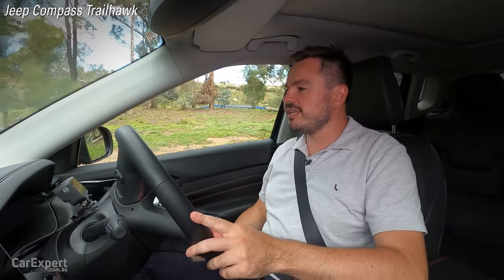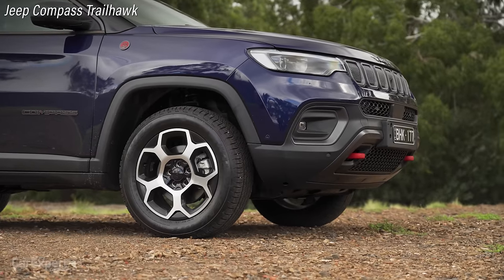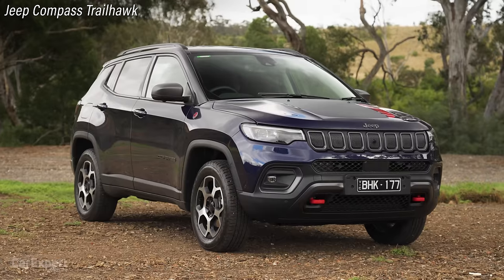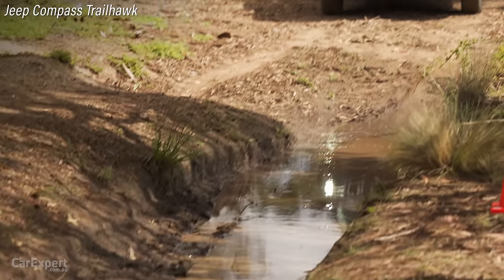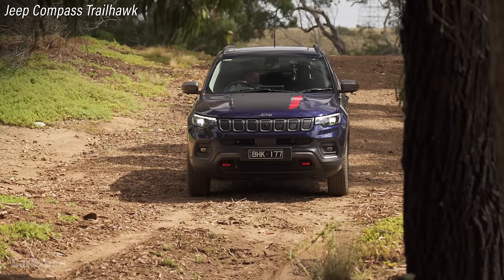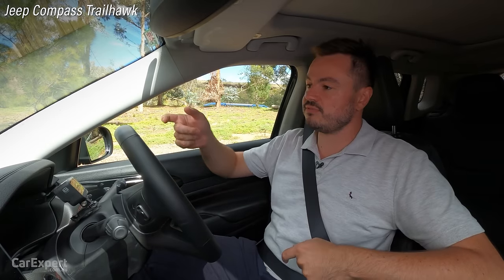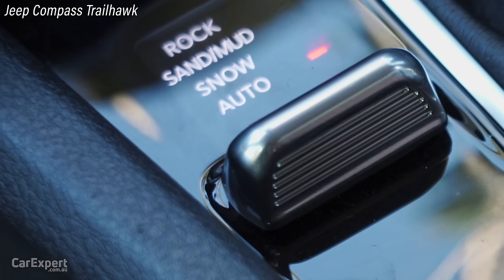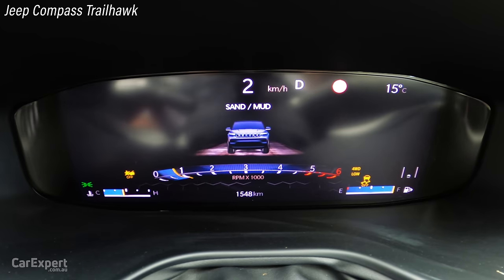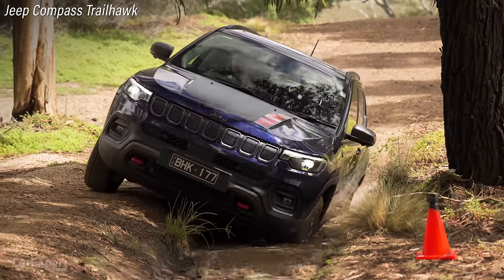It's Jeep Compass time. It's worth noting this is the Trailhawk — it's trail-rated, meaning it's met Jeep's off-road standards via their test course in the States. Now, it has what's a little deceiving: there's a four-wheel drive low button, but it's not actually a proper low range. All it does is use the car's existing gearbox and gearing to simulate low range, similar to what the Amarok does. You also have a four-wheel drive lock button which distributes 50% of torque front and rear. I'm going to engage four-wheel drive low — the most aggressive setting — and put the four-wheel drive mode into mud.